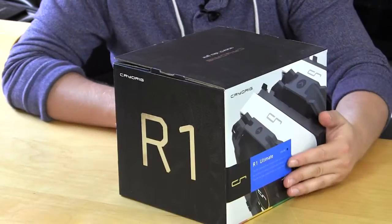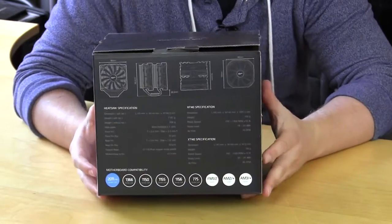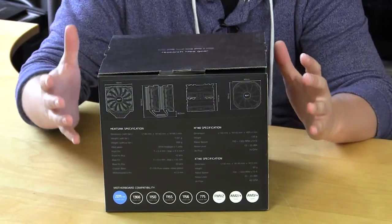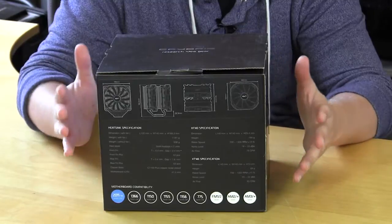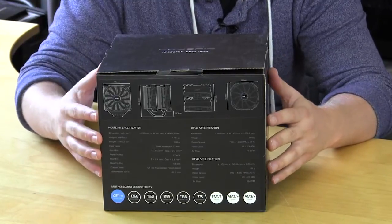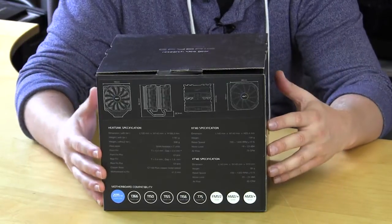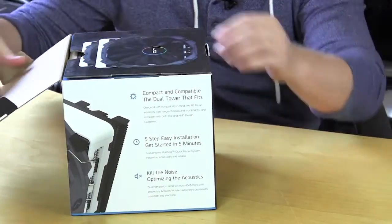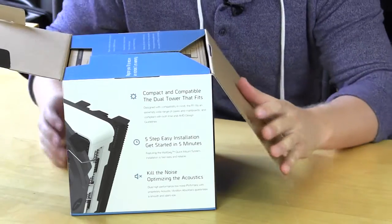On this side it just says R1, and on the back we have a full list of specifications and an overview of the cooler with dimensions. That is extremely important, especially if you're at the store looking at different coolers — having the actual dimensions will let you know if it's going to fit in your system.